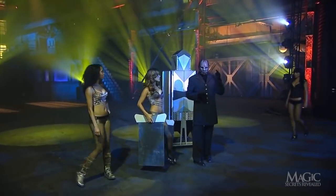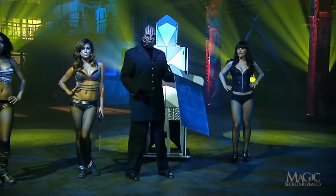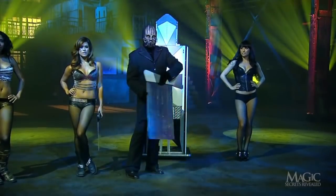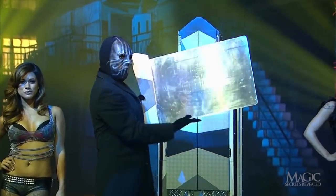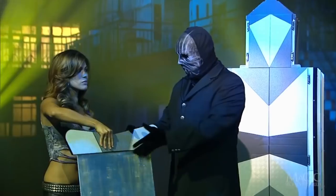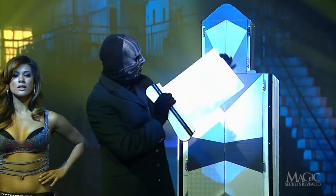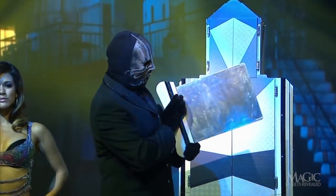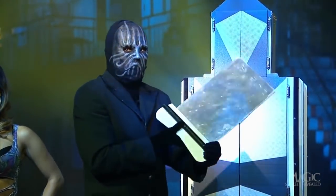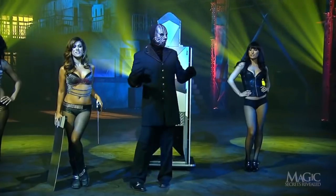The magician calls in his beautiful assistants and one of them hands him a very sharp steel blade. Seems solid enough. Now for another — smaller, but just as sharp, solid, and menacing. She'll save them for later use.